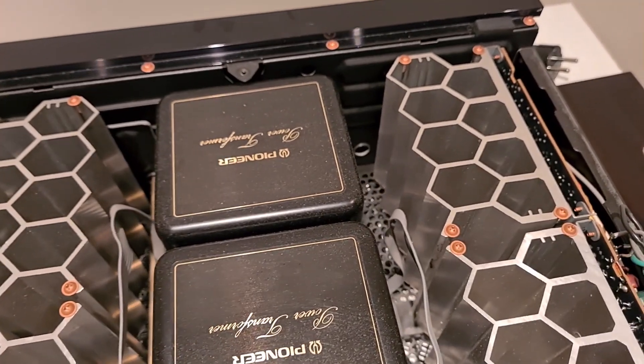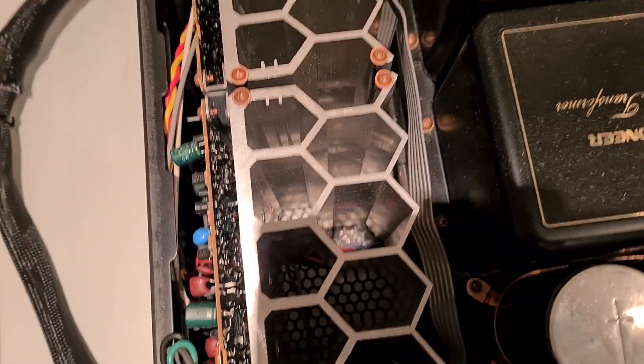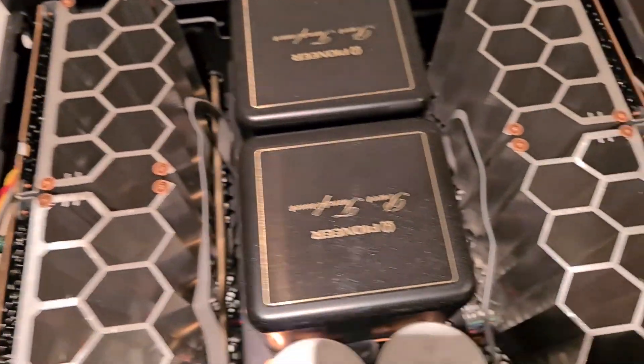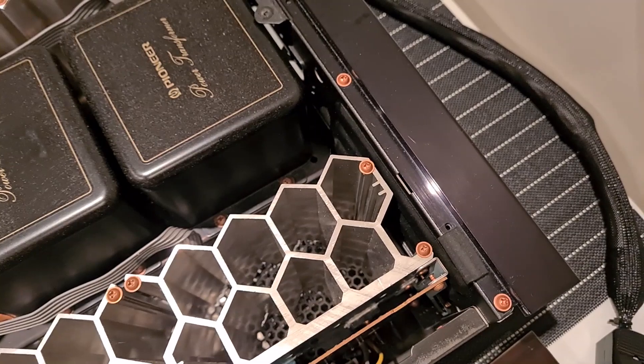You can see the large radiators that are typical for class A amplifiers, and you can tell right away why this amp has good channel separation. Both channels are very far away from each other to limit any distortion.